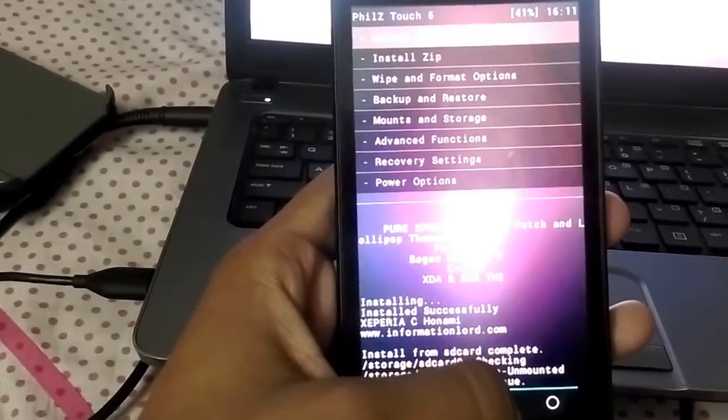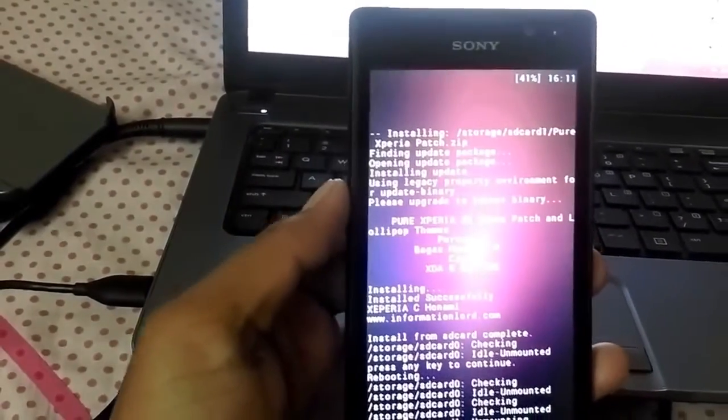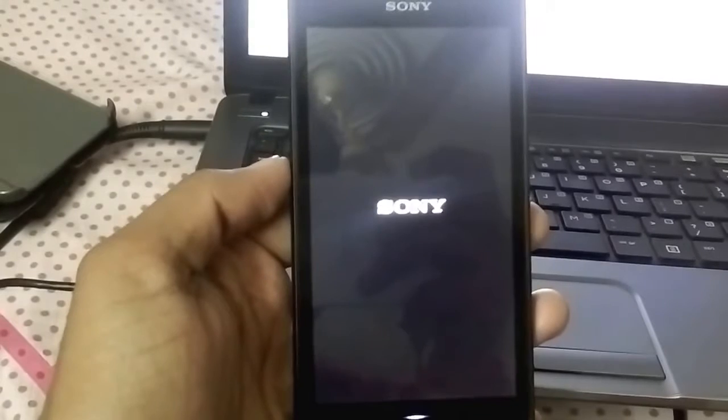Now go back. Reboot the system now. The first boot will take a little time, so be patient.